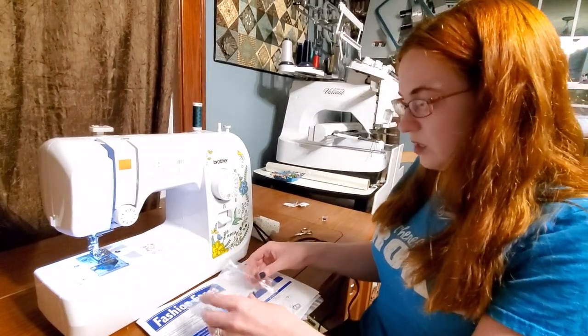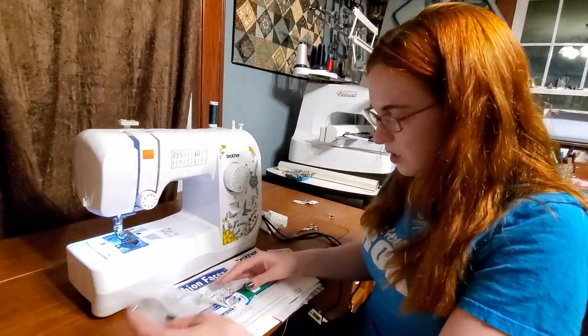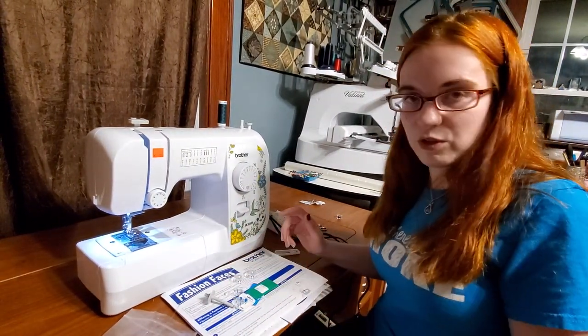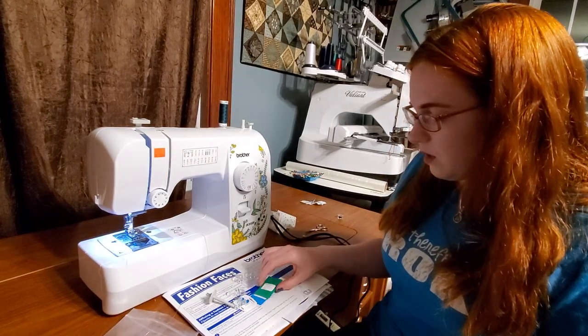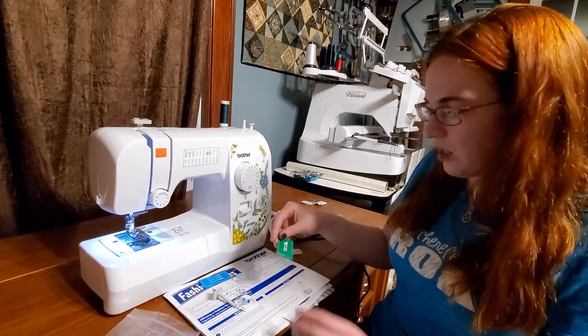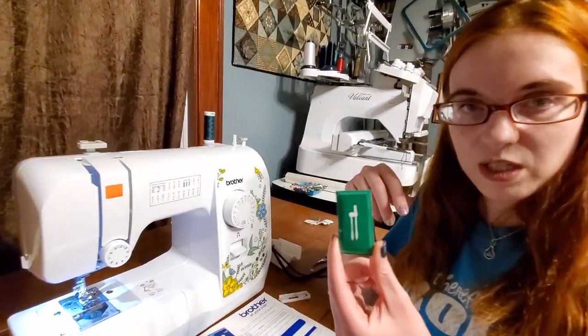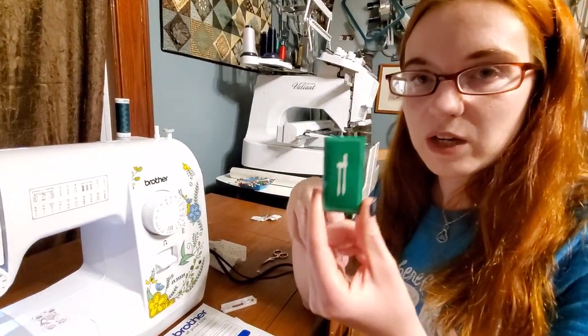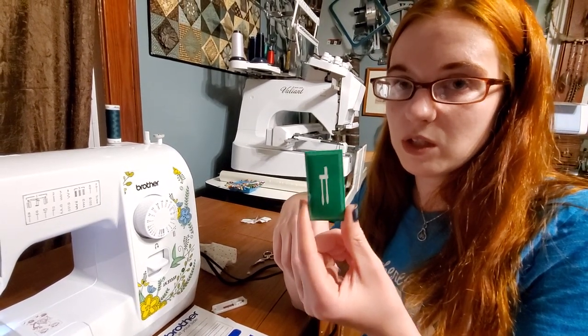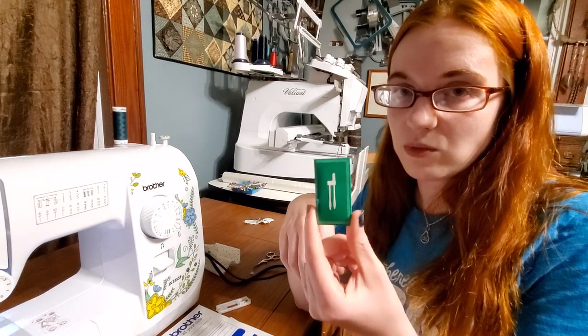There are quite a few things that come with your machine. It always comes with some extra bobbins — typically three or four. It always comes with some extra needles. And this is a double needle. A lot of machines come with a double needle. No matter if you have a $50 machine to a $20,000 machine, if you put a double needle in your machine, you will have to hand thread it — your threader will not work.